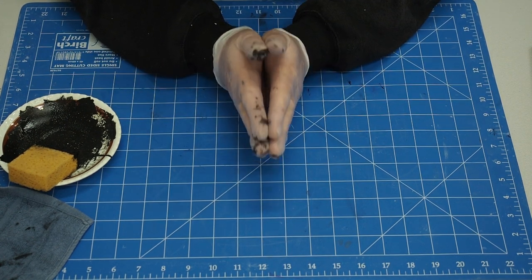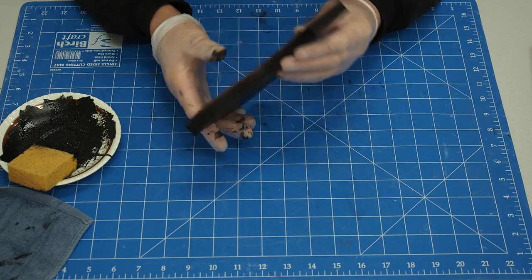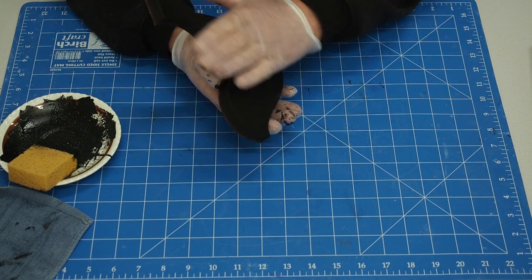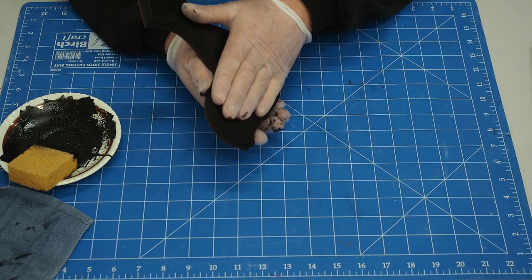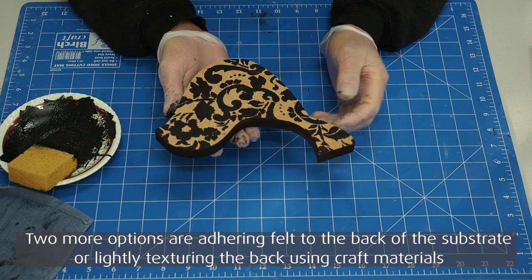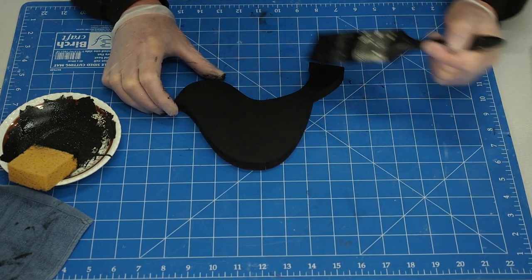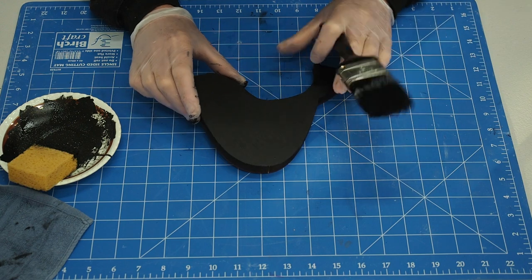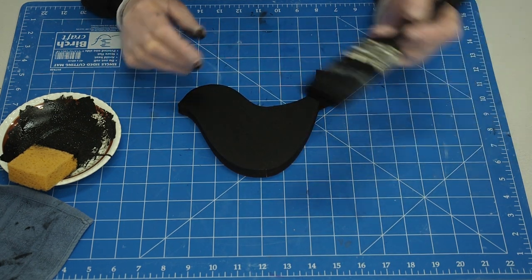Now before we go on to the next substrate, I want to point out that when you're going to paint or use a stencil, if there are marks on the back I use some sandpaper and sand those off because you don't want any lumps and bumps if you can avoid it. When coating the back, on the final coat I wipe it in one direction — that way if there are brushstrokes they're uniform rather than squiggly, and it just finishes it off beautifully.